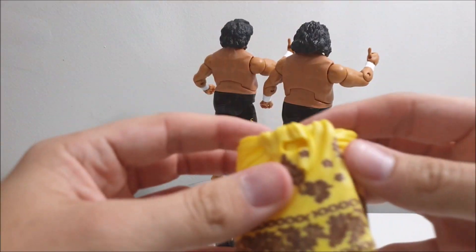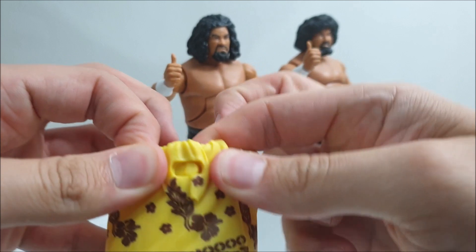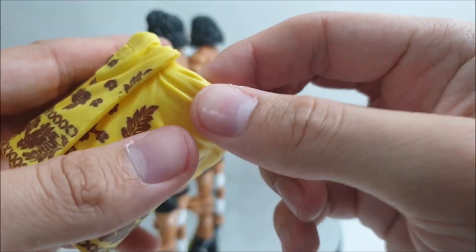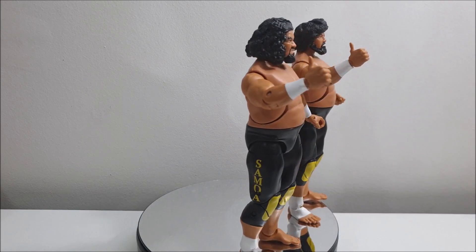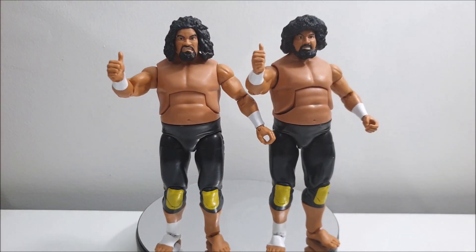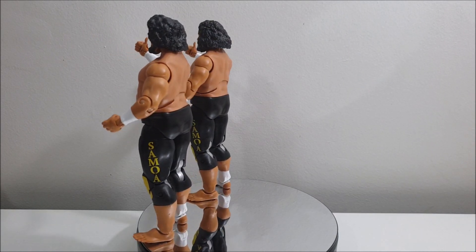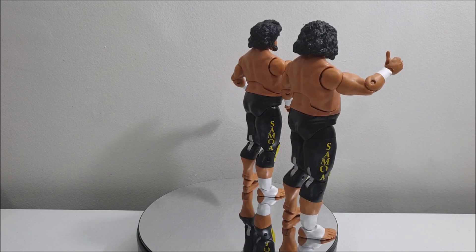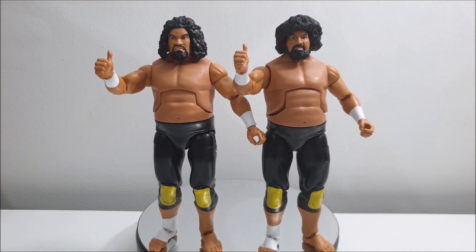That's enough for these guys in their traditional wraps. Let's take these off and take a look at what they look like in their wrestling gear. For anyone wondering how these little wraps came apart — they're just made out of rubber, so they simply click apart. There's more of a detailed look at the print on them — I'm sure these are actually called an actual name, but forgive me, I am unaware at the moment. Taking a look at the figures now — I really like the simple black and yellow attire. It says 'Samoa' on both sides. These are some bad-looking dudes. These guys no doubt paved the way for a lot of their family and other wrestlers of Polynesian descent.